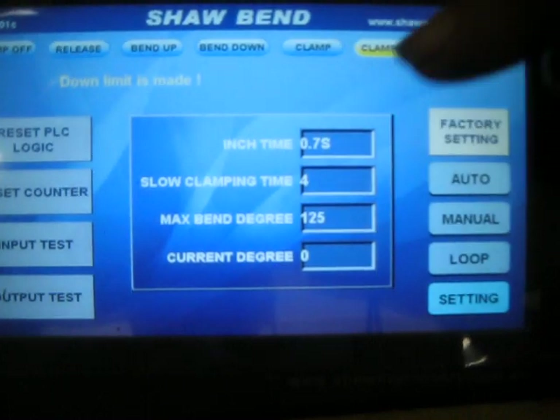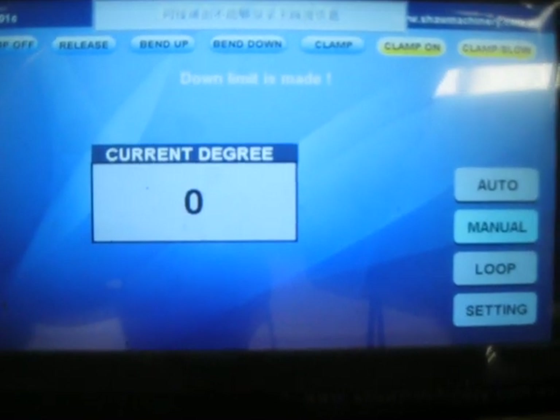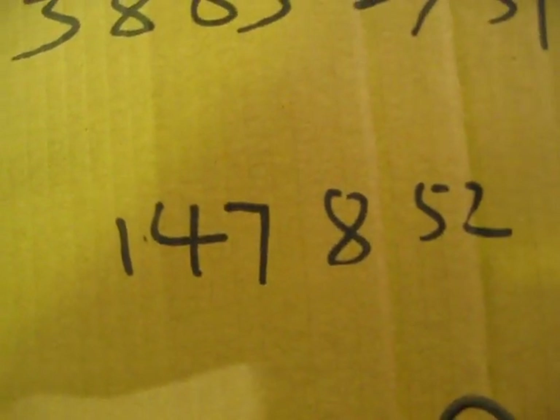And then go back. We're in manual mode — that's all we have to do. So that's the main setting number, and this is the factory setting number.